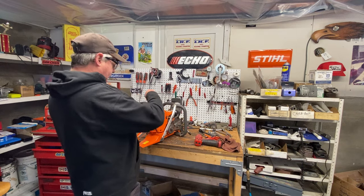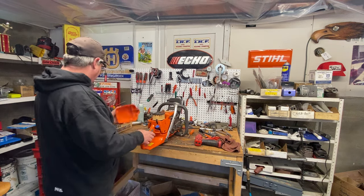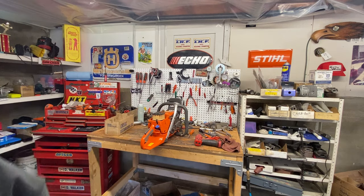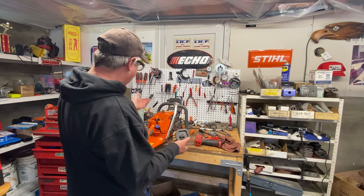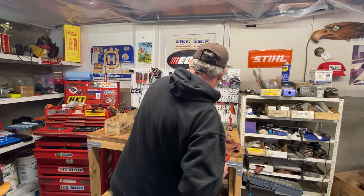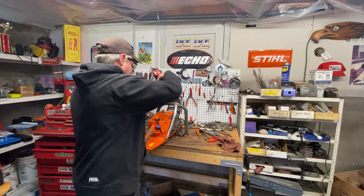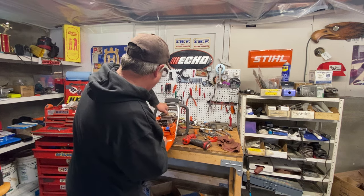Husqvarna has been pretty close with their last two numbers of their saw models matching the CCs. With Stihl, good luck figuring that out — but they make a good product as well. I'm a big Husky fan but I like all saws when they're built right. As you can see, just a little bit of fine dust on it so the guy has used it just a tad. The other two saws I have apart are brand new ones — one going to a customer in the Netherlands and one to a falling guy on the coast.